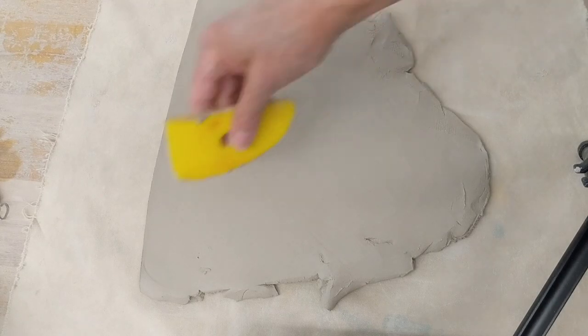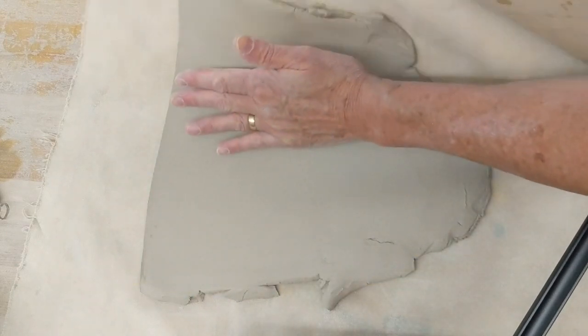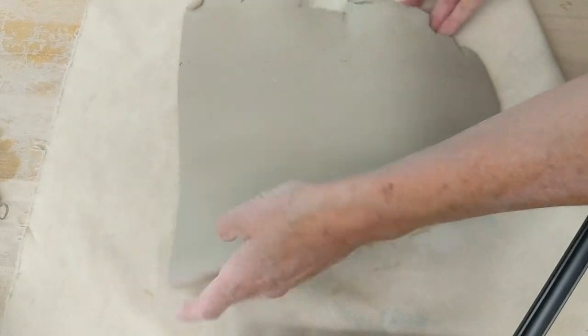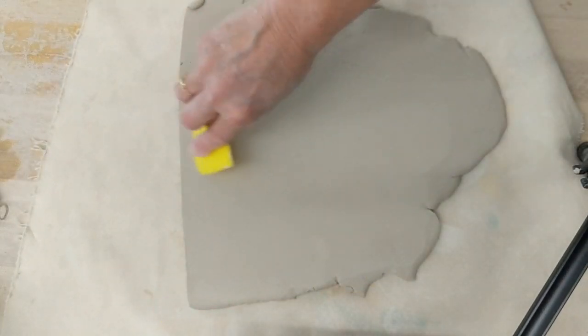You want to start with the slab that you've compressed well on both sides. You'll notice that I'm working on canvas because I don't want the clay to stick to the table.